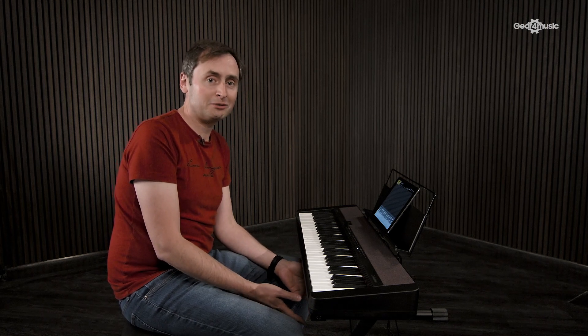Learning to play the keyboard at home is really popular at the moment, so to support this, Casio have developed a free app called Chordana Play. You can get it for iPad, iPhone, and also for Android devices. It connects to your keyboard and shows you how to play some popular songs — there are actually 50 songs in this Chordana Play app. You can connect in two different ways: you can use a standard USB cable,